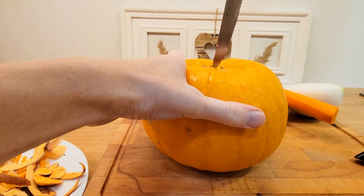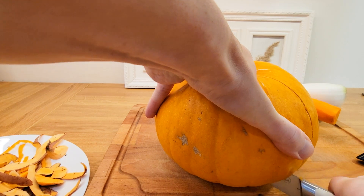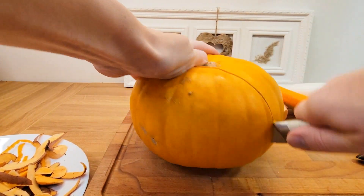Then I prepare my pumpkin. I use a sugar pie pumpkin from the garden, but you can use any pumpkin you prefer. You can even use a butternut squash — that works very well too.